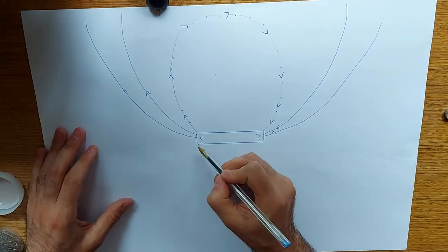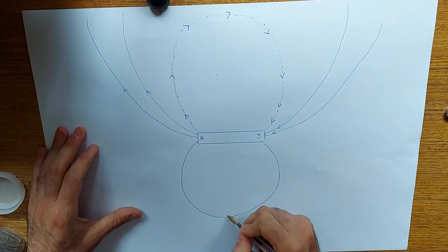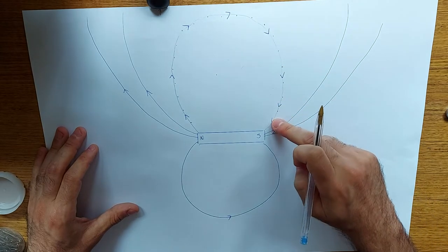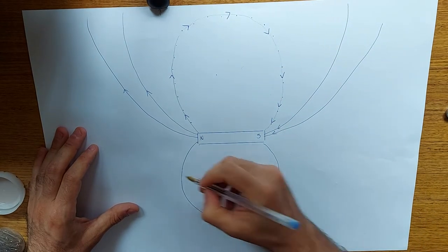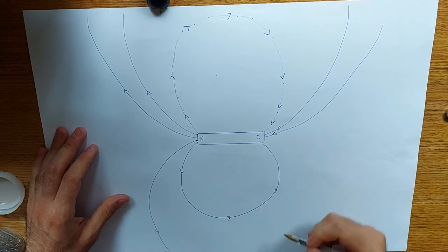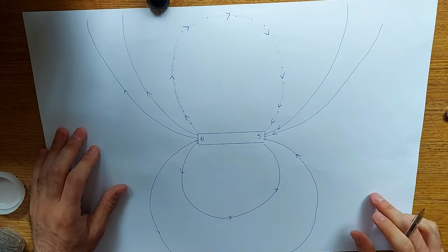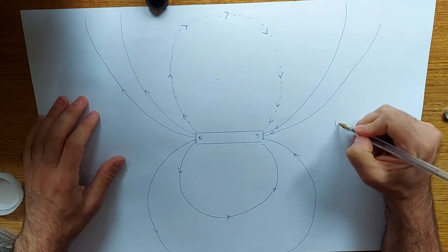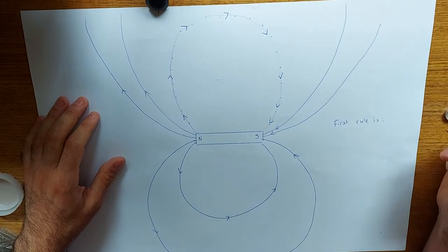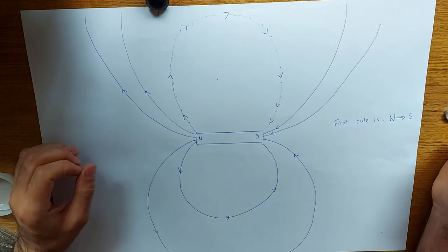And then I can also go to the other side as well. You can see my freehand drawing is not as good as my compass drawing — the compass line is more accurate than my freehand. But just for the purposes of illustrating, it's okay. It comes out and then returns like so. The first rule is that the magnetic field always flows north to south.